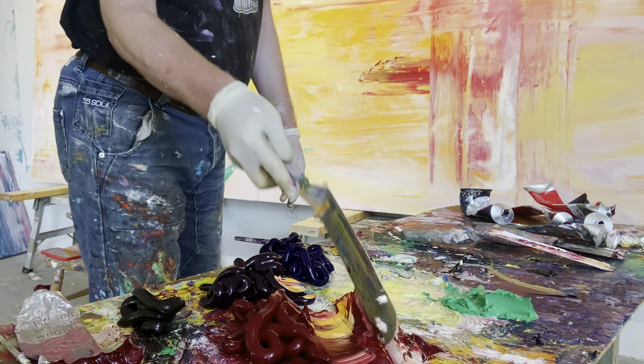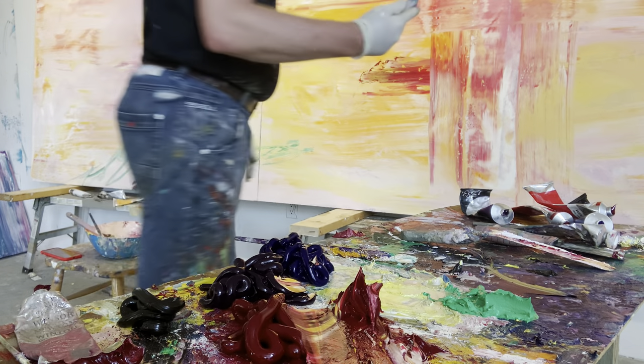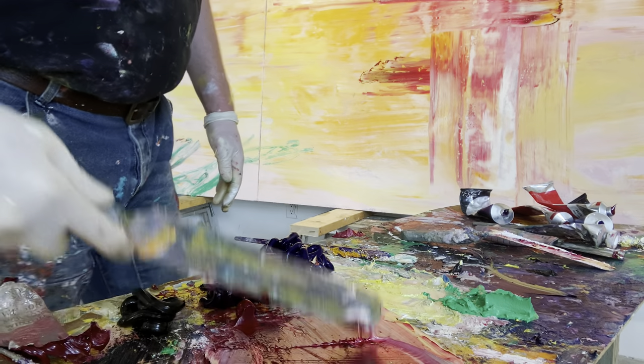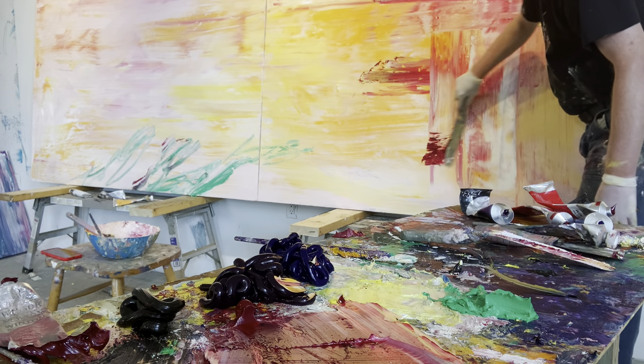I just love the tactile quality of oil paint. You can get these blending and these layers and this marbling that I just absolutely love. I just love painting, to be honest.